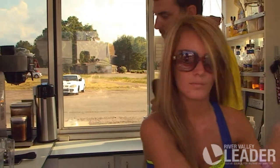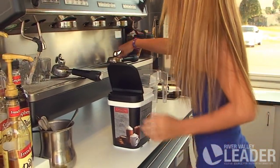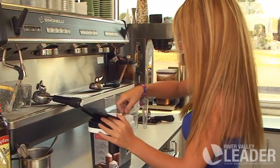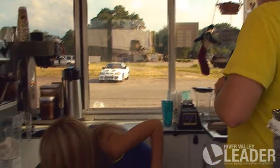We just now got a new blender here at Mountain Mud and it does excellent. Rachel's going to be making it for you. It's a really good drink to beat the summer heat, with it being frozen.